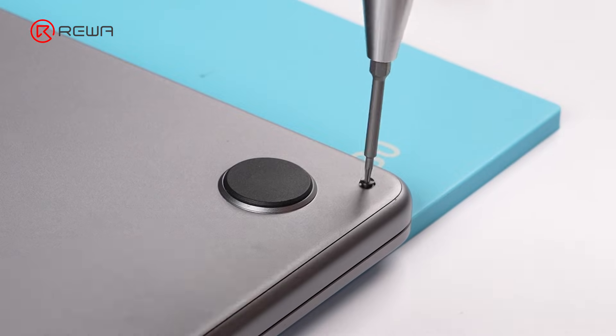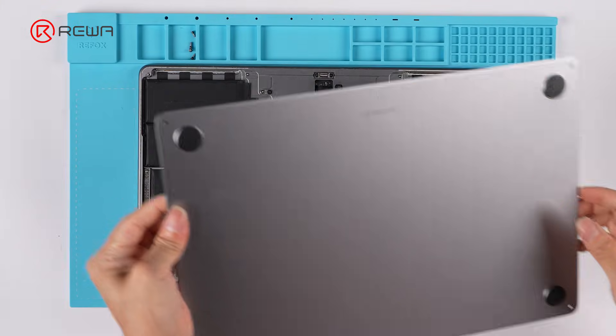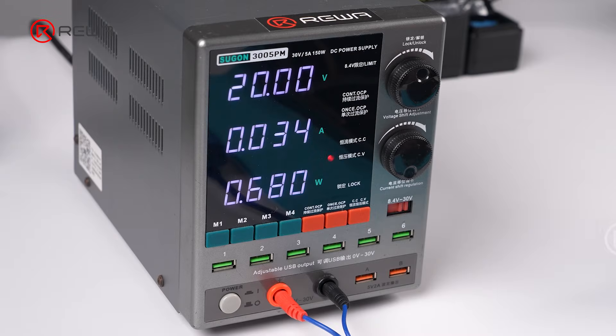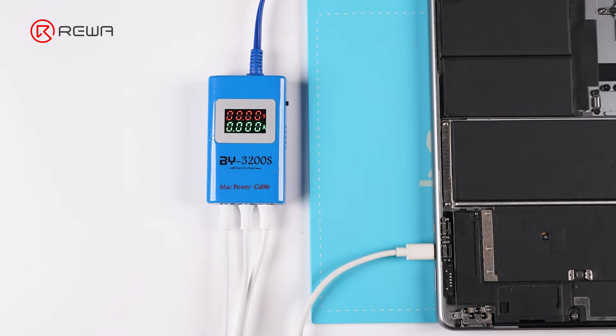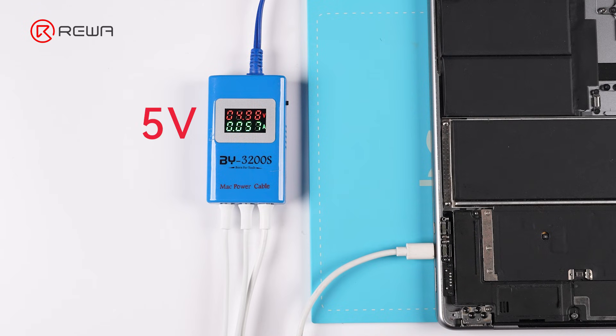Let's start with a basic inspection. Remove the bottom screws and open the back cover, then disconnect the battery cable to check the motherboard power. Set the power supply to 20 volts and connect the power-on cable. Strangely, after connecting the power, the reading stays at 5 volts with no voltage rise. If the reading were 0 volts, it would suggest a short circuit on the motherboard. The motherboard power circuit seems abnormal.